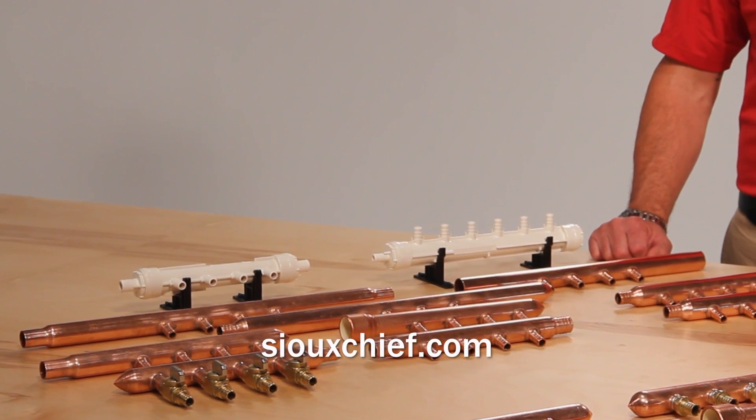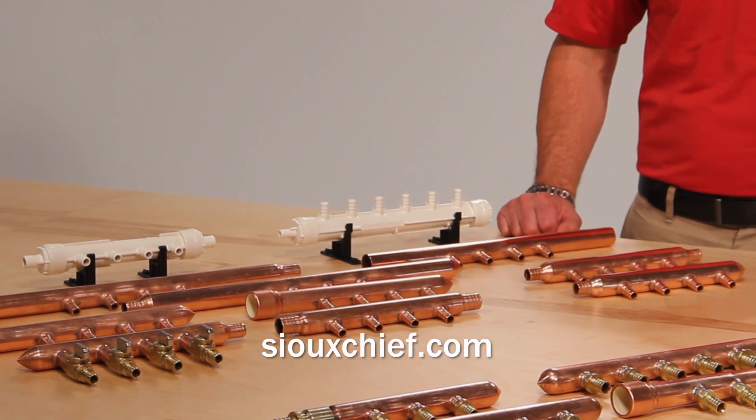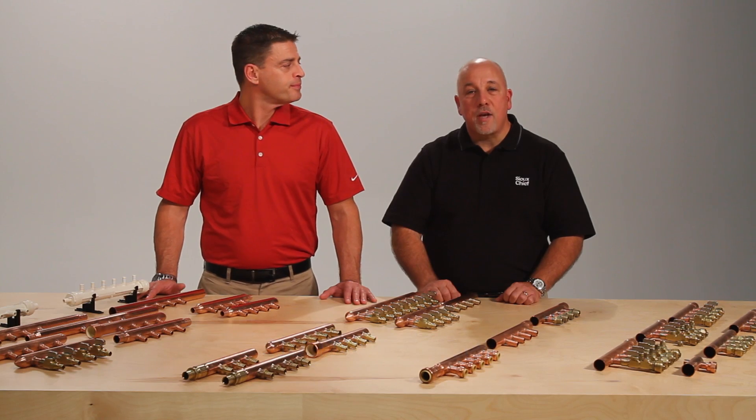For more information about Branch Master Manifolds or any other SiouxChief item, please contact us on our website or contact one of our local sales representatives. Thanks for watching. And remember, we're here to help build your brand and your business.